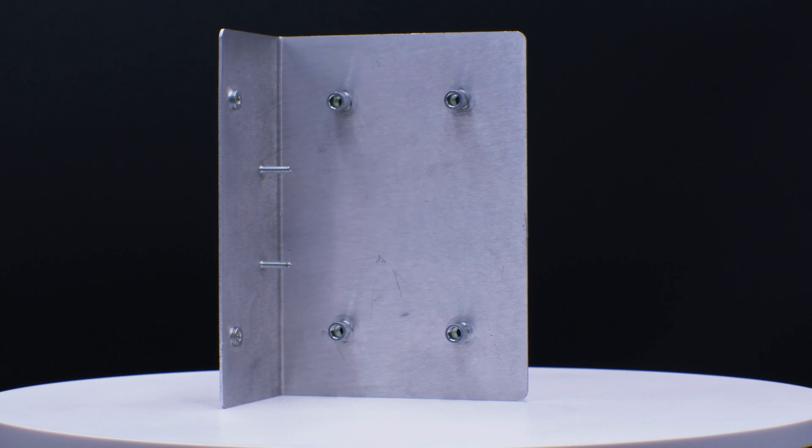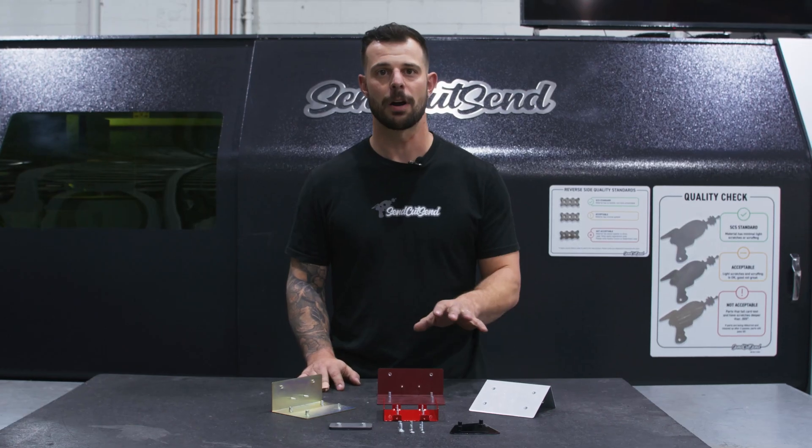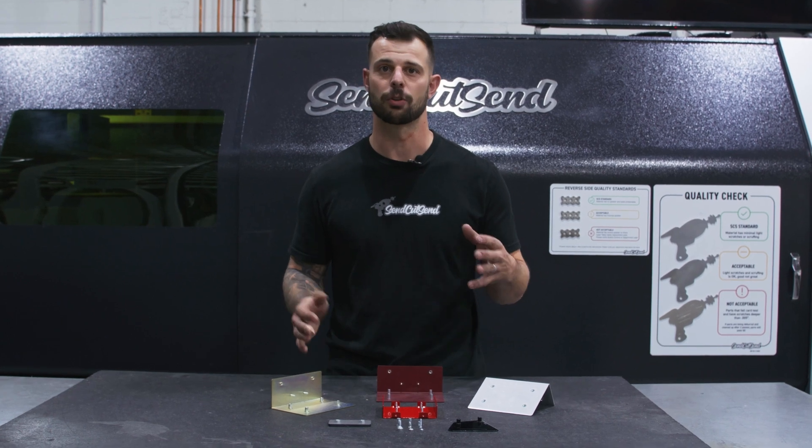On thinner parts, it can add thread engagement, making your parts have better longevity and service life. Our PEM hardware is also zinc-coated, adding corrosion resistance.